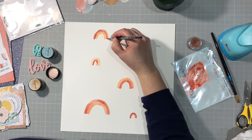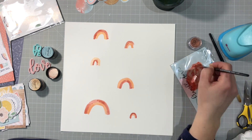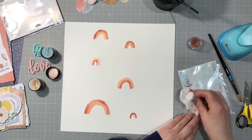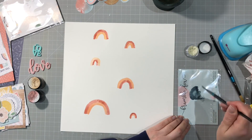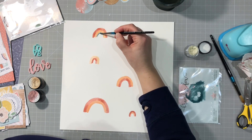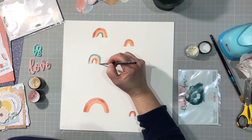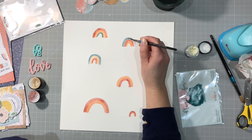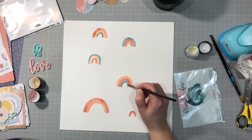I managed to do mixed media without getting any on my clothes today but I did get it all over my hands. My hands were very sparkly because these Magicals have got a shimmer to them, so I got a bit sparkly which is always nice. Going with the blue now - as you can see some will be on the inside, some will be on the outside, so the colours are in different order on each one.